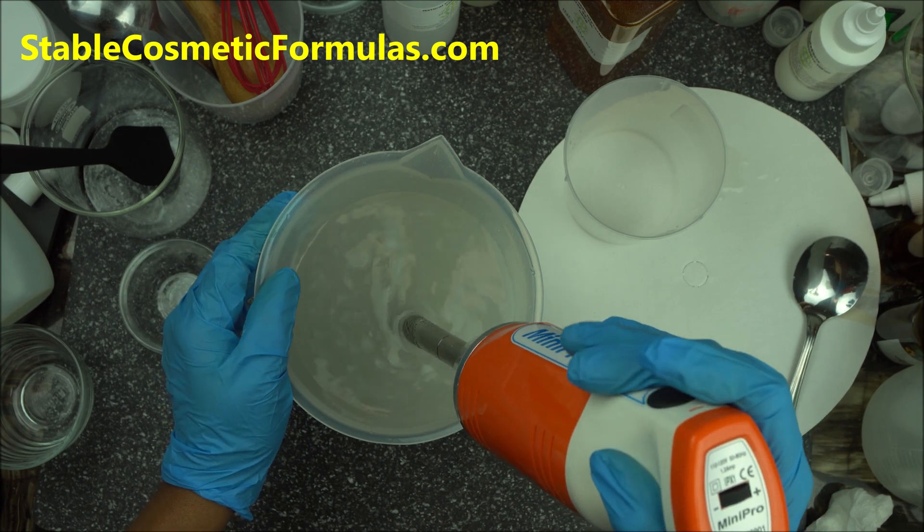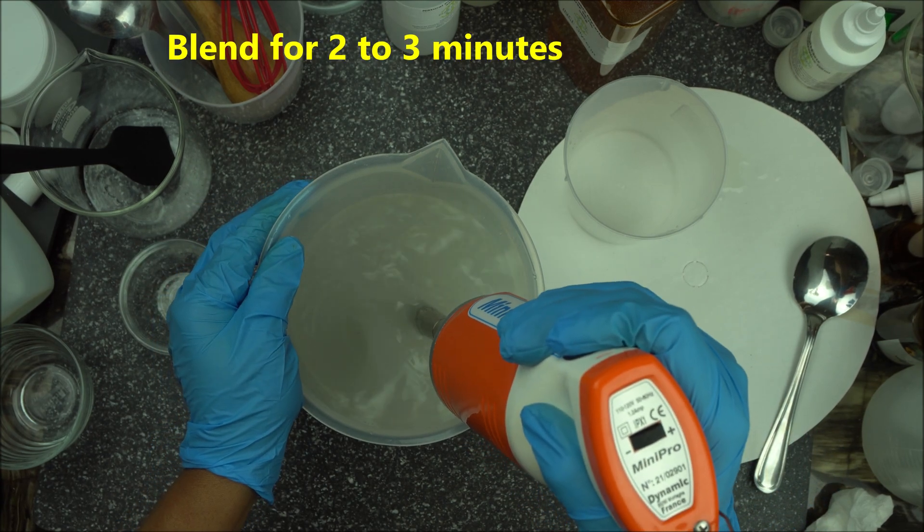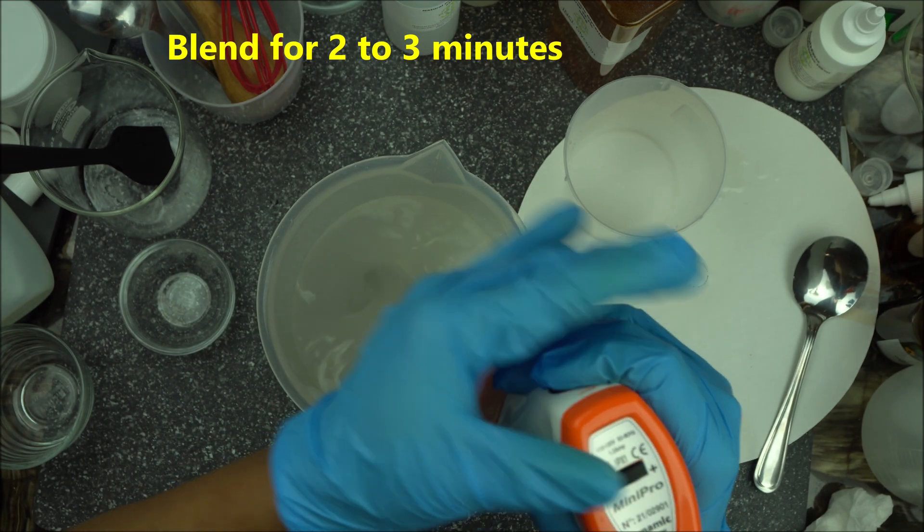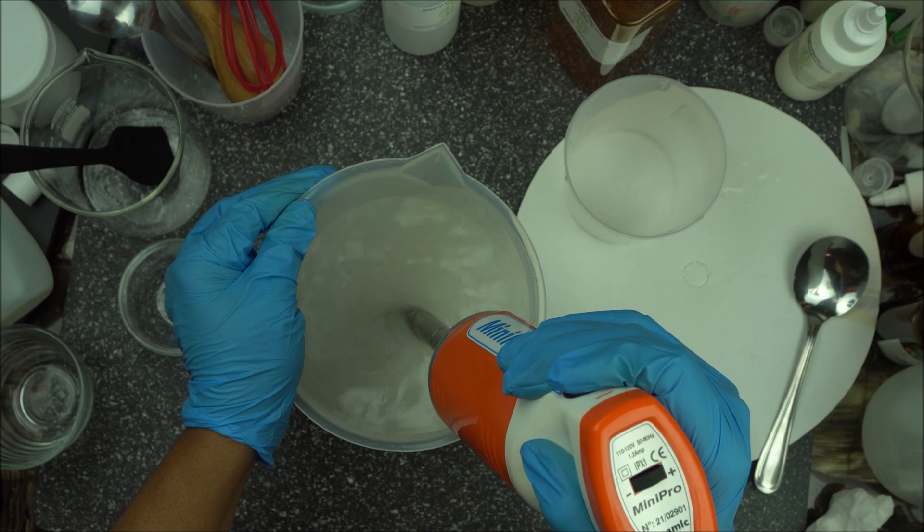Blend for two to three minutes. The stronger the vortex, the better your results.